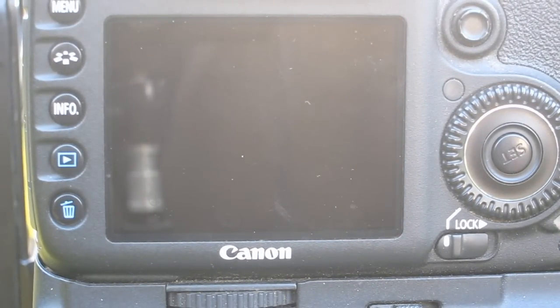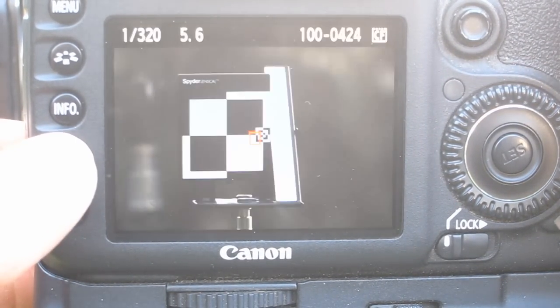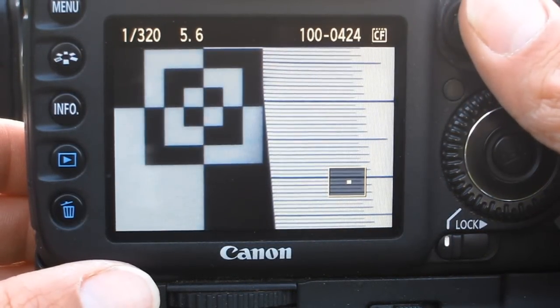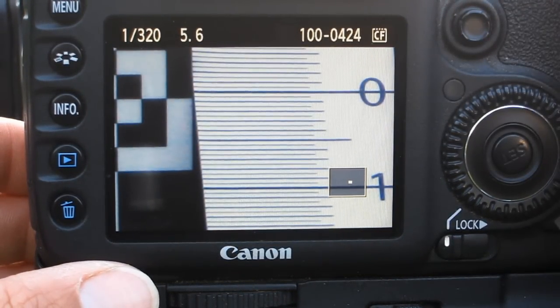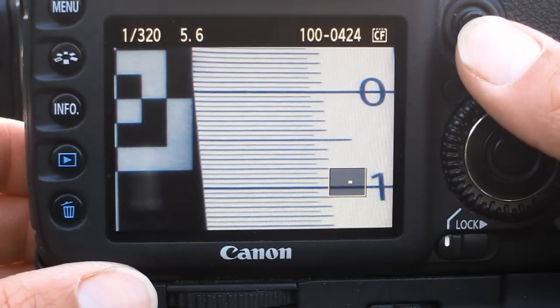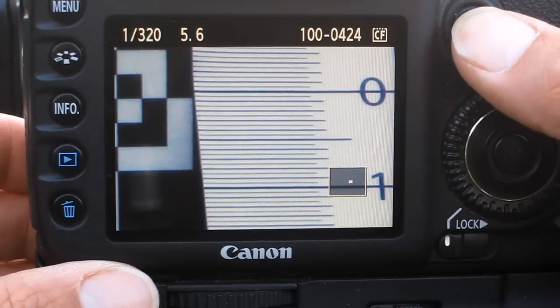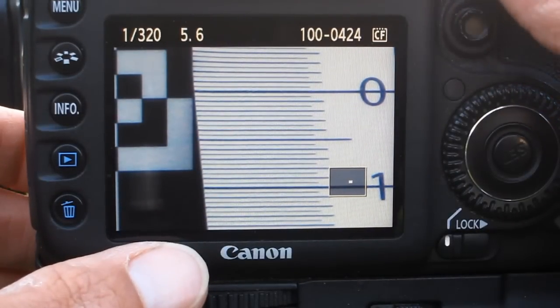If I hit the play button here you can see the target. If we zoom right in, we can actually see that it appears the lens is focusing pretty good, but it may be focusing a little bit in front of the actual target.